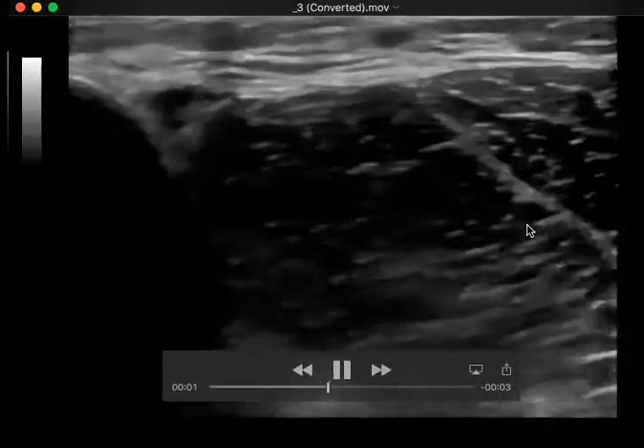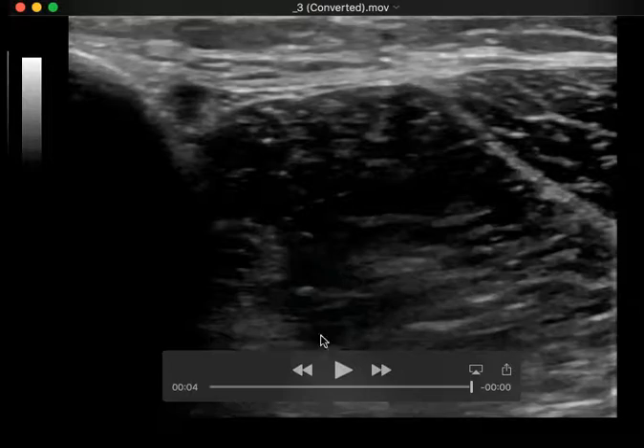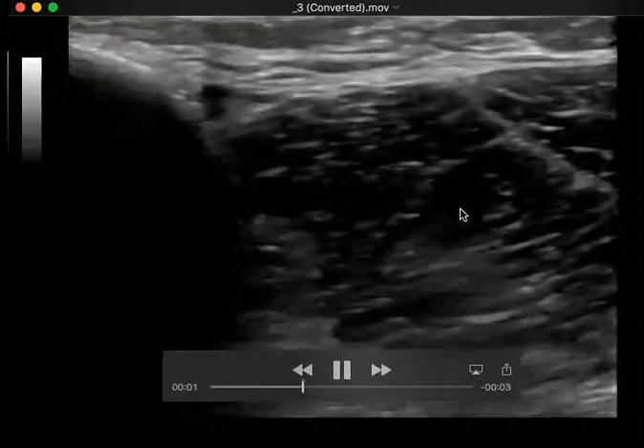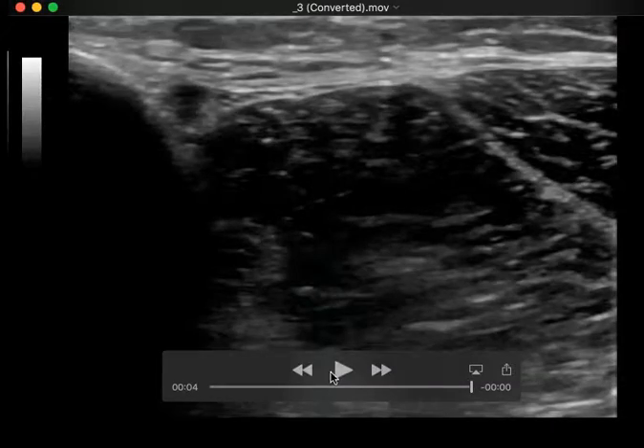This is an ultrasound to evaluate for a blood clot. You can see the provider is compressing the vessel here, which is a vein, and it collapses completely, indicating that there is no blood clot at this location at this vessel.